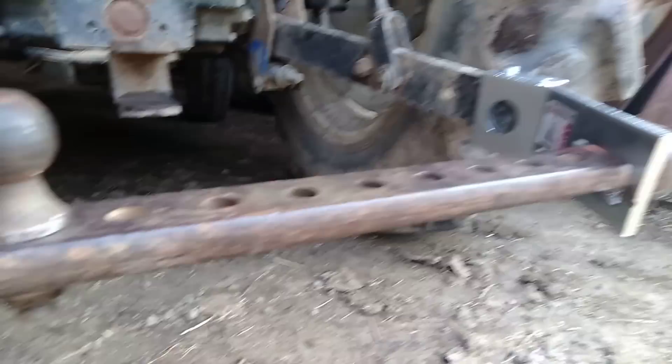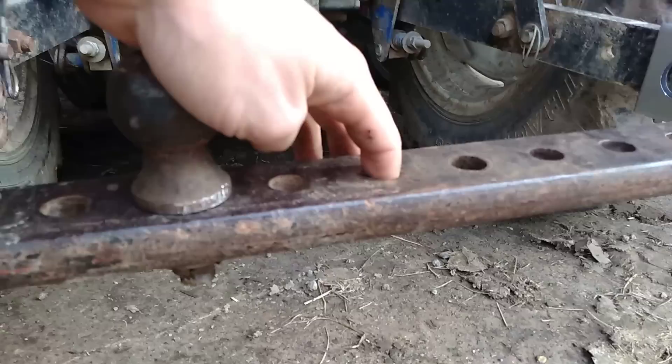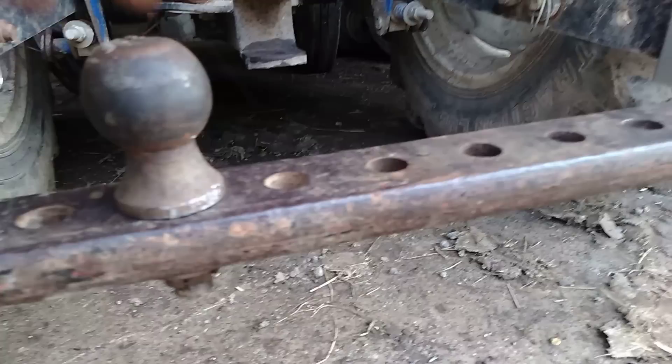Now there's a little bit of roll. If the three-point is higher I need it to roll back, or if it's low it can roll forward. If you make it too tight and you're pulling a wagon with a hitch pin through this, that pin will start binding and it won't roll — then you'll bend the pin, and that'll be really fun to extract.